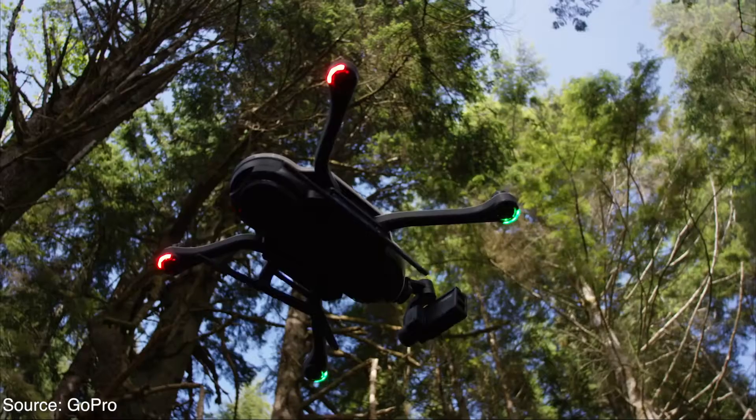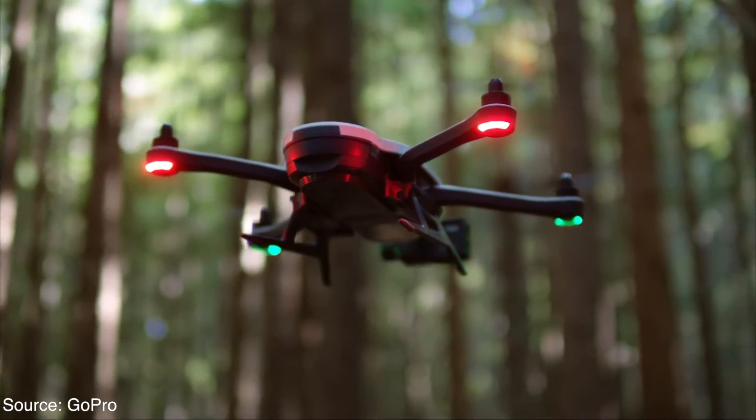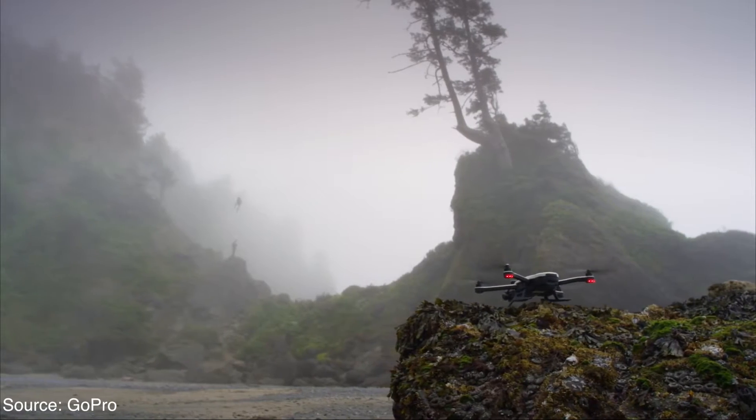Hey guys, welcome back to another video. GoPro has finally dropped its long-awaited Karma drone, which was initially teased during the 2015 Code Conference. So without further ado, let's get right into it.